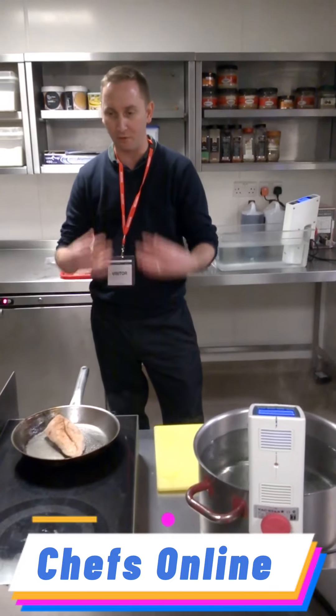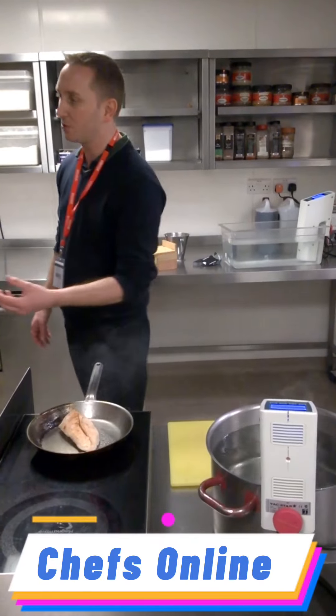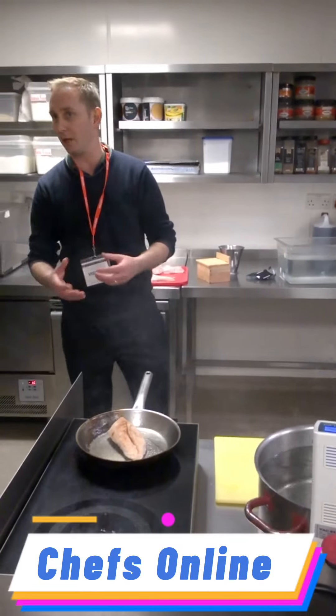So a pork belly, for instance, which for me is the best product sous vide — you can't beat it. Because you can't achieve it any other way, especially when you roast pork or braise something like that.